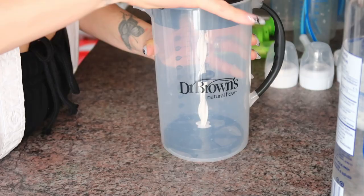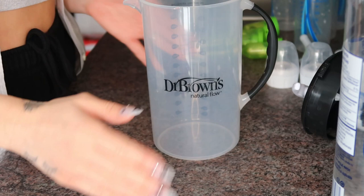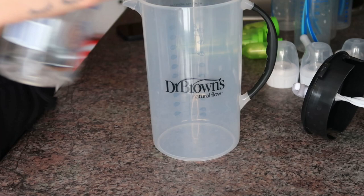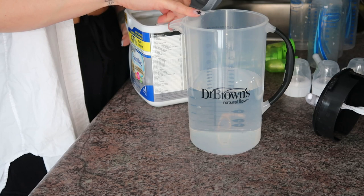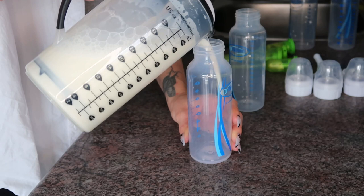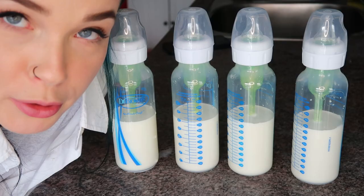I'm making four six-ounce bottles. Maddox is two and a half months and sometimes he'll eat six ounces, sometimes four, and the bottle is good for about an hour so he'll snack on it as he pleases. We feed on demand but also on a bit of a schedule. So I'm pouring 24 ounces of room-temperature water — that's why I like doing it this way, just leaving it out on the counter. Because we did 24 ounces of water, we do 12 scoops of formula. Then this is where the magic happens with the mixer — you just mix it and it literally just comes down to pouring into your bottles and popping them in the fridge. They're good in the fridge for 24 hours — just take one out, put it in the bottle warmer, and it's ready.